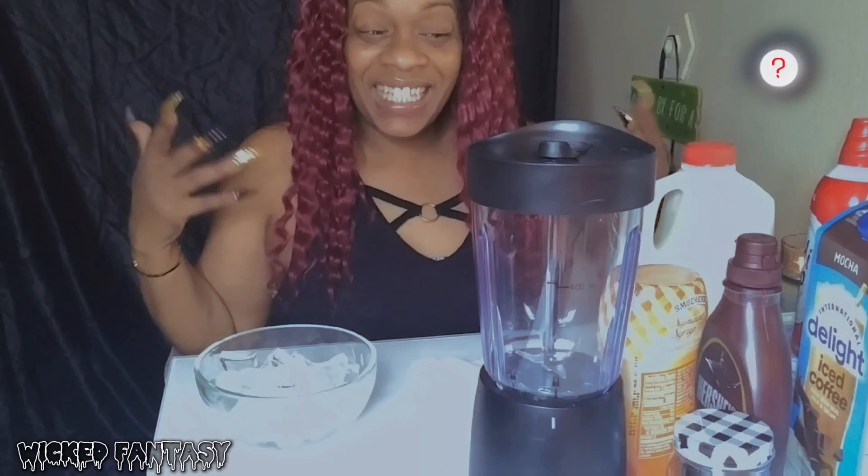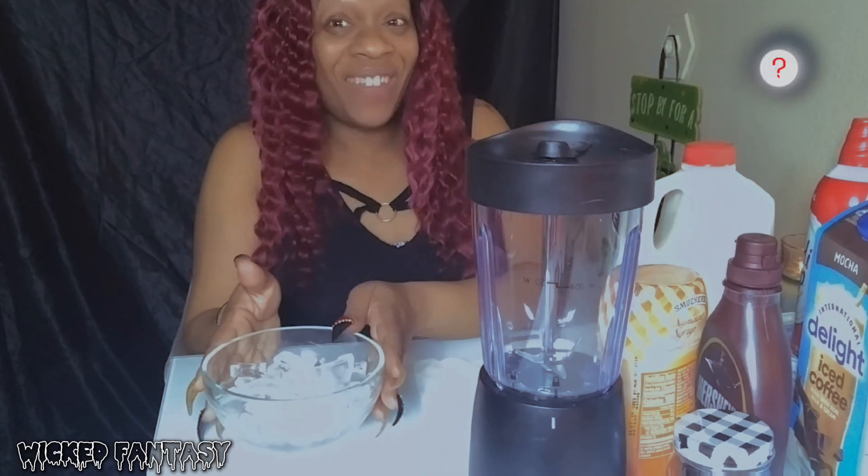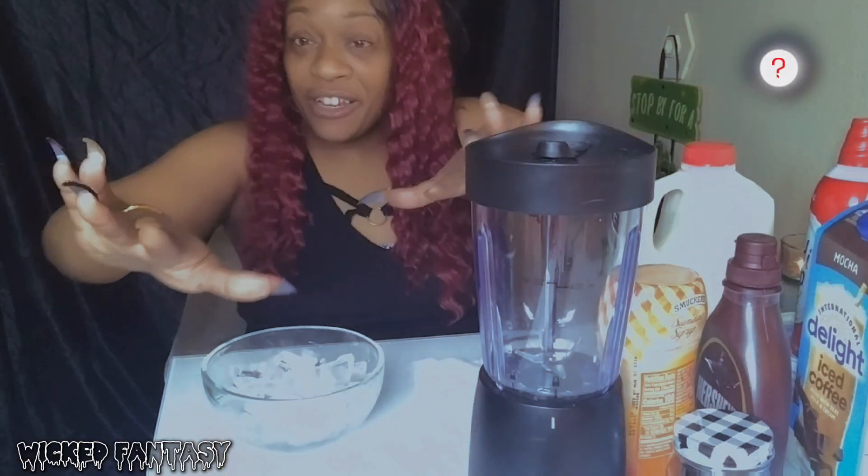Hey you guys, it's me Wicked Fantasy. I'm so sorry I was supposed to post yesterday but I didn't because I had to go to the nail shop. I was so tired after that, so I didn't film. But it's Saturday morning, so I figured I could just post something. I want to show you guys something that I learned.